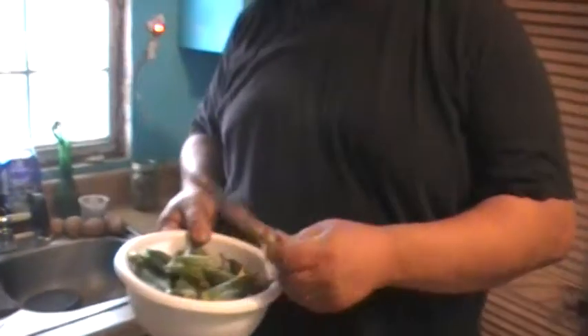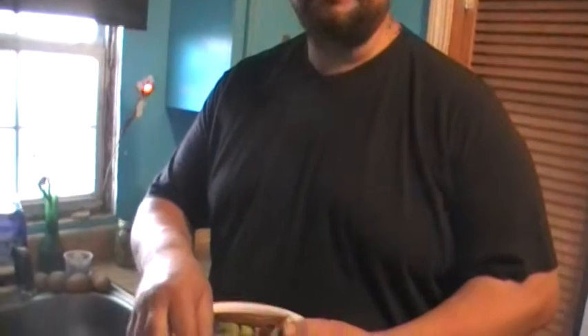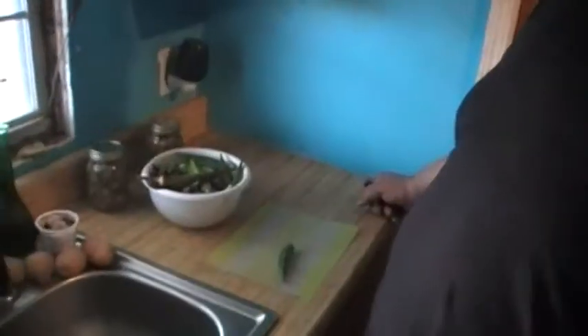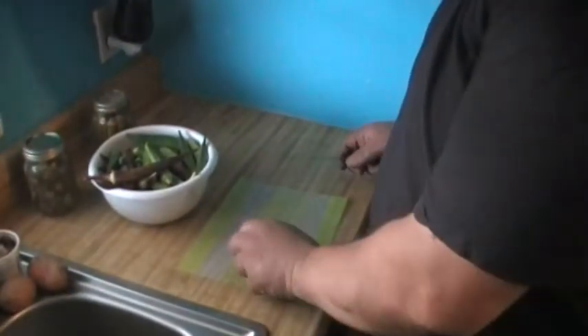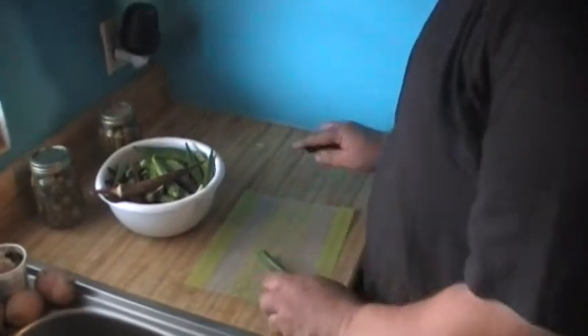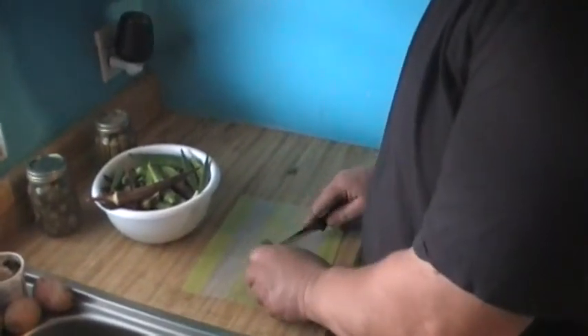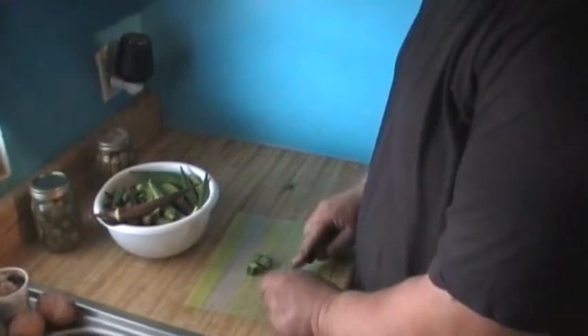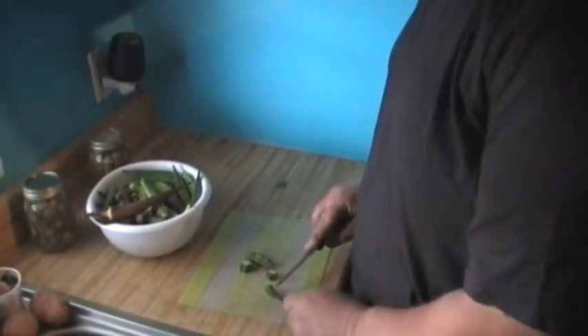I've got a few — a couple long ones. I'm going to cut all that up and get it ready for the dehydrator. I've always cut the end off, make pieces — I don't know, what is that, 3/8ths? Maybe a half.